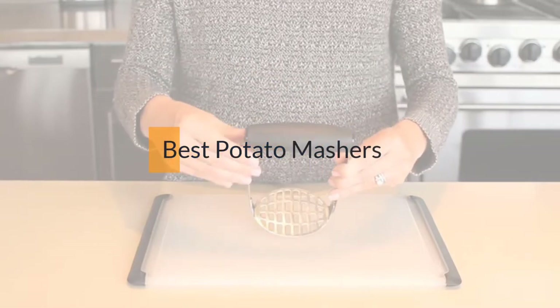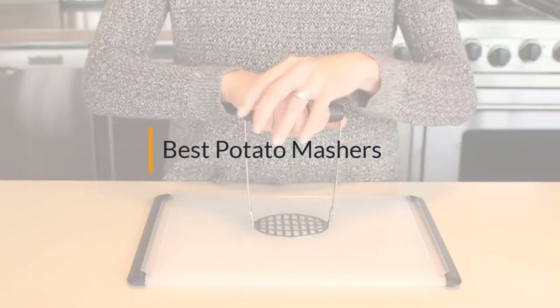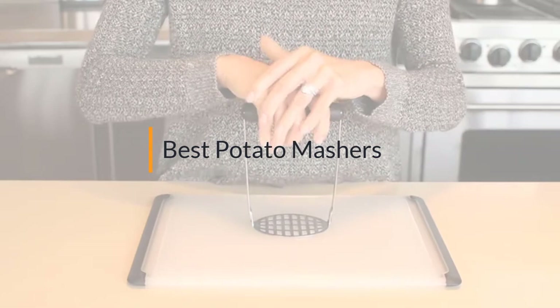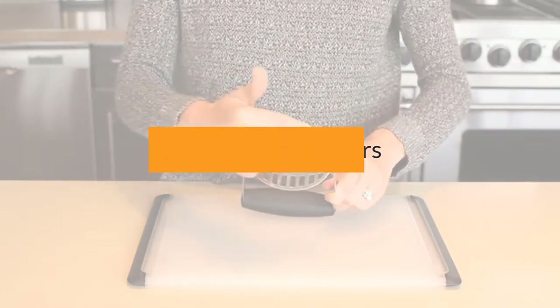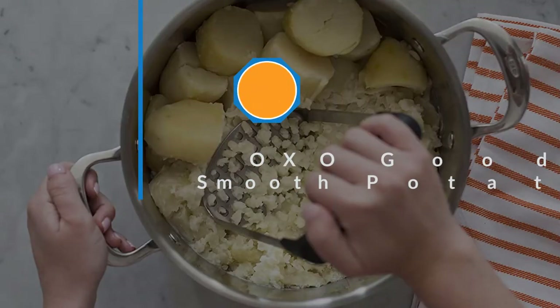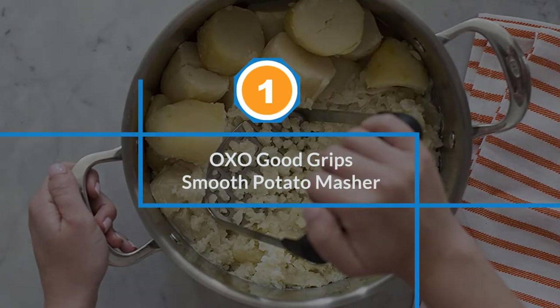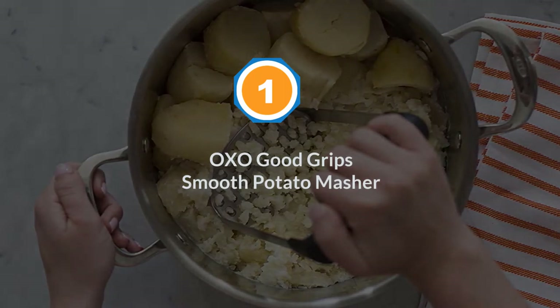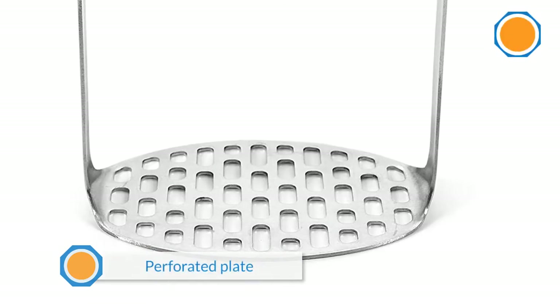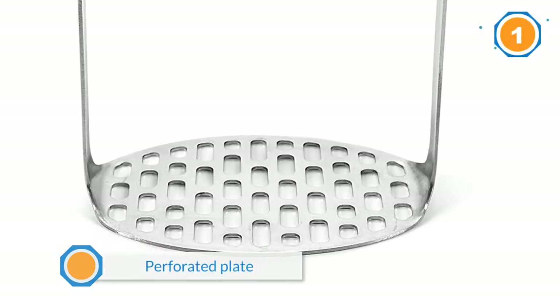If you are looking for the best potato masher, here is a collection you have got to see. Let's get started. Number one, most popular: OXO Good Grips Smooth Potato Masher.